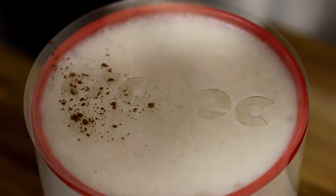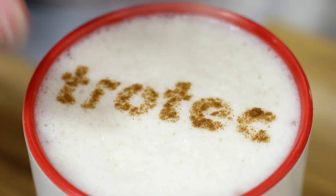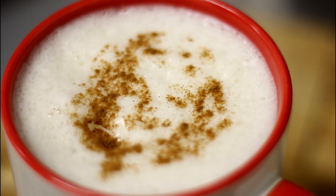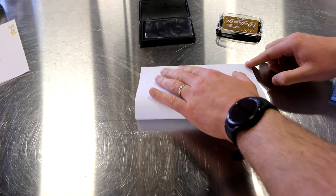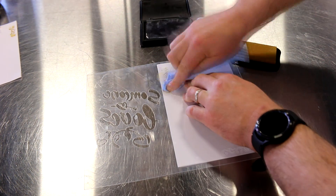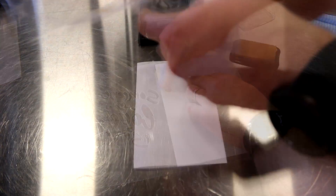Simply place the stencil above a cup and dust it with cinnamon, chocolate, or your choice of powder topping. Finally, we did a stencil designed for use with greeting cards. We combined glitter with black ink and applied them across our design using a small cloth, creating this striking final result. This is a great arts and crafts application that could easily be scaled to accommodate larger print-based clients.